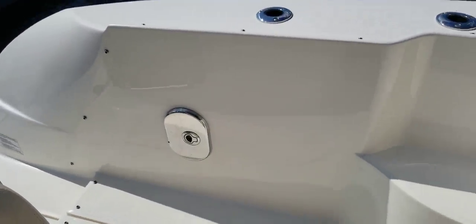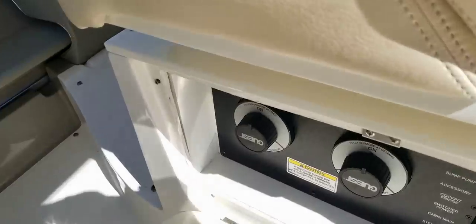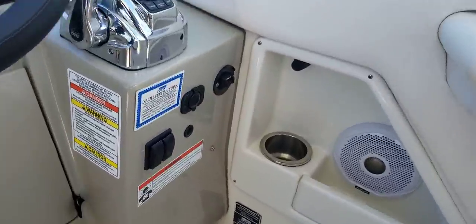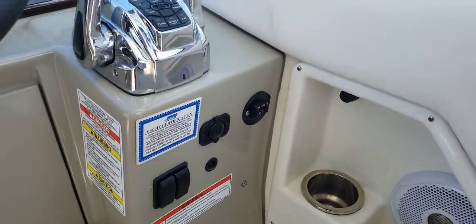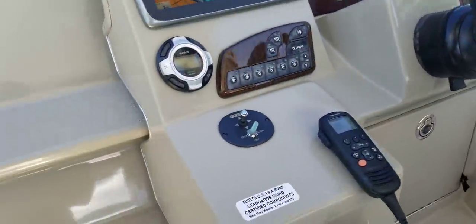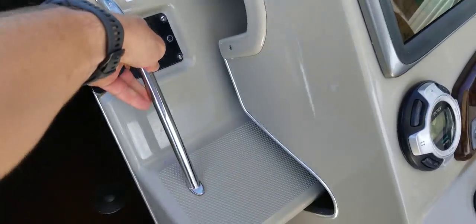Got hot and cold shower. There's some storage underneath this companion seat. Here are your battery switches — your main controls, very convenient getting on and off the boat. These switches down here are for the underwater lights. There are three that are under the water and two that are on the transom of the boat. Check out the photos of this boat lit up with the underwater lights at night.